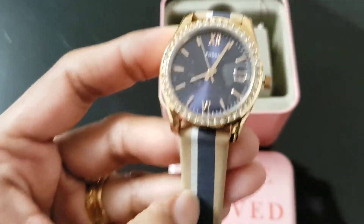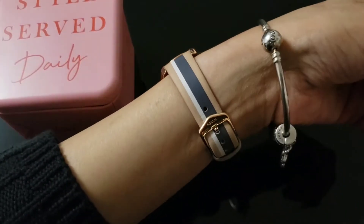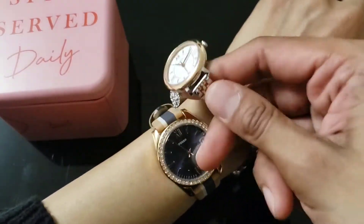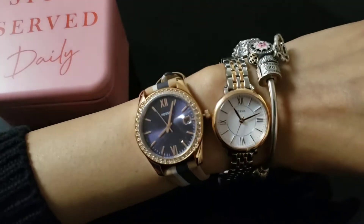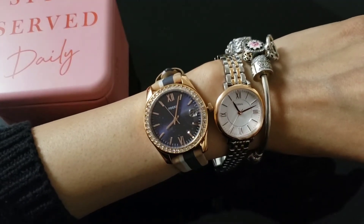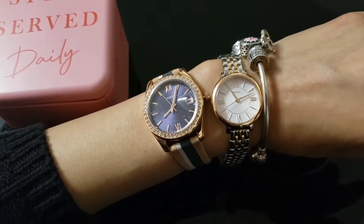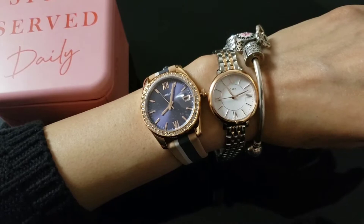They call it mini, but it's not really a mini because I have a mini watch which I reviewed in my last video — this is mini, you can compare the size. The Scarlet is 32mm, and this one is I think 30, and this one is 26 or 28.